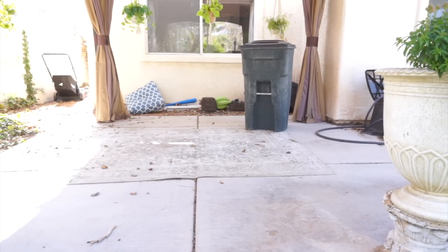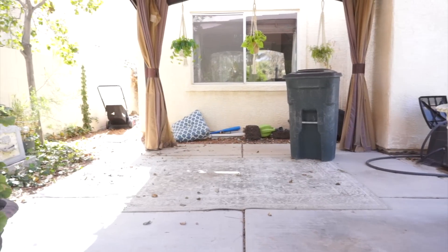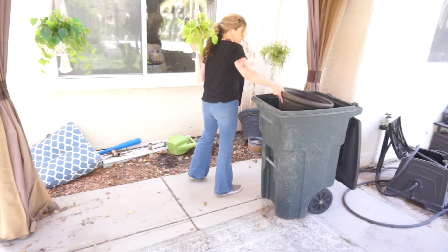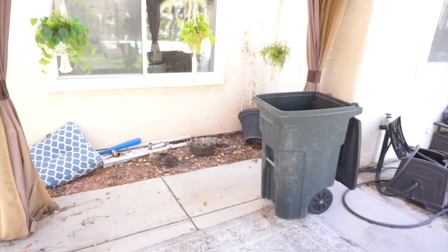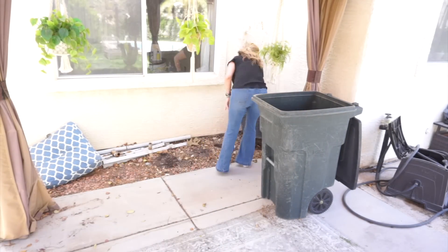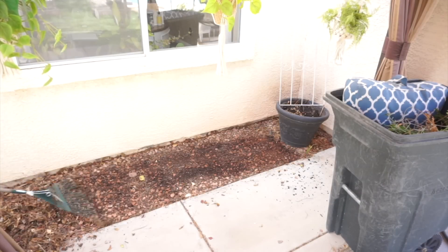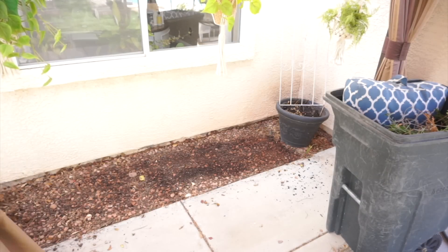Cleaning and decluttering is the first step to any patio makeover. I know it's not the fun part, but trust me, you will feel so much better with a clean space to work in. I'm just decluttering over here — I have some old pots and some little furniture pieces that are just old or ripped up and need to be thrown away.